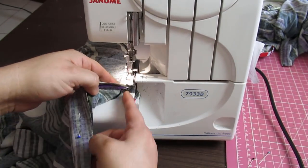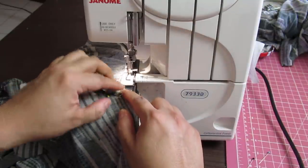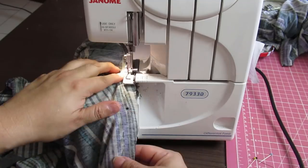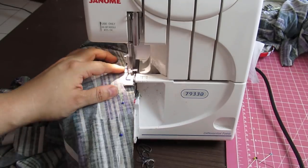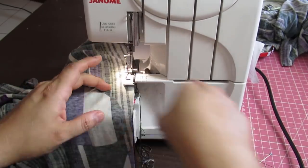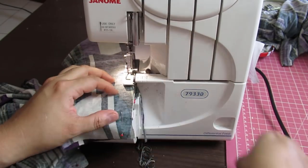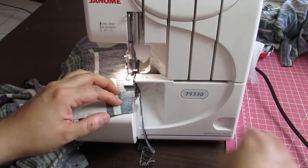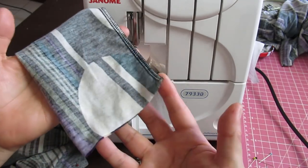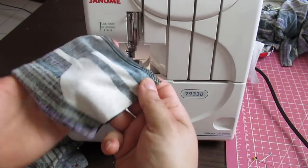These are where the seams are — I've got a pin there to make sure they match, and I'll remove it as the presser foot goes over it. I'm sewing the long seam of the sleeve; this is a regular sleeve that will just be hemmed by folding it up and topstitching — no cuff, nothing special here.